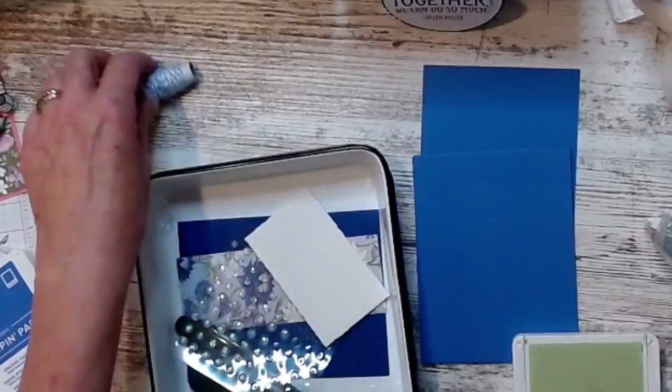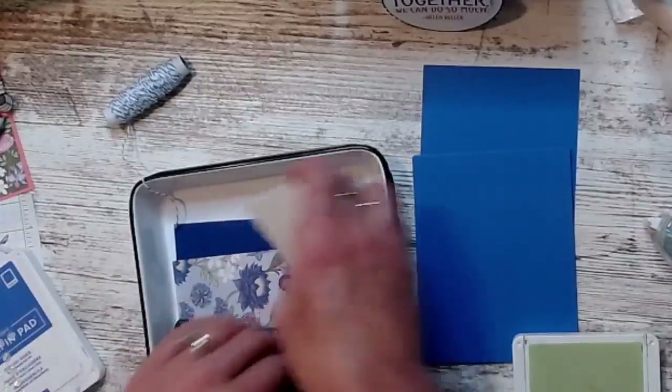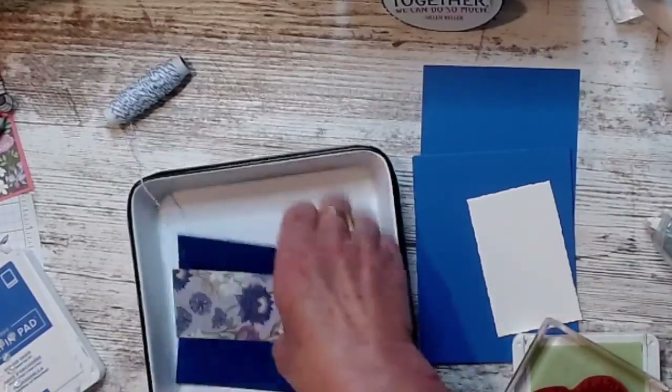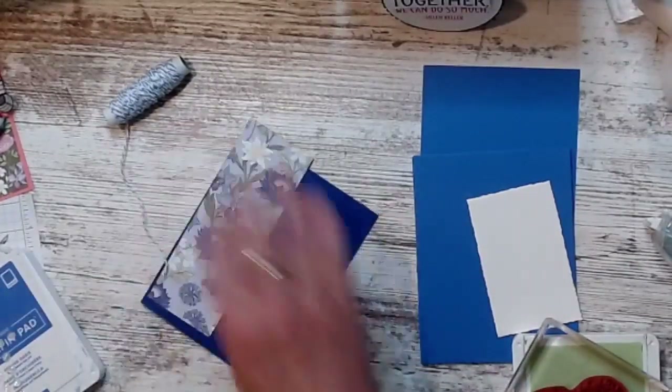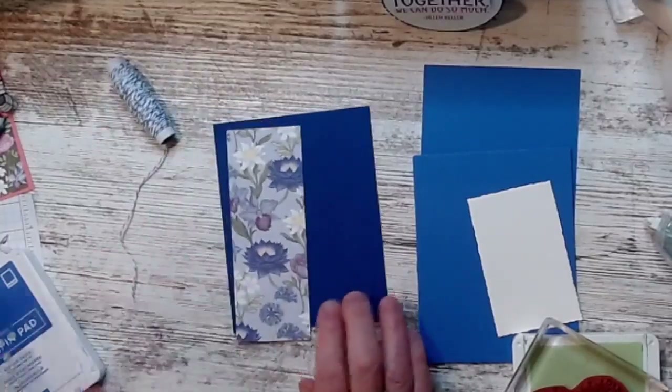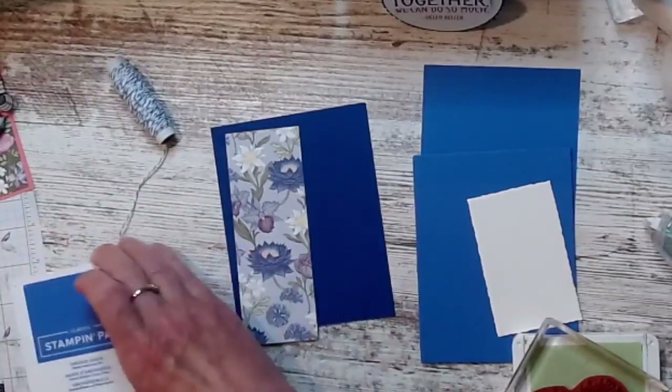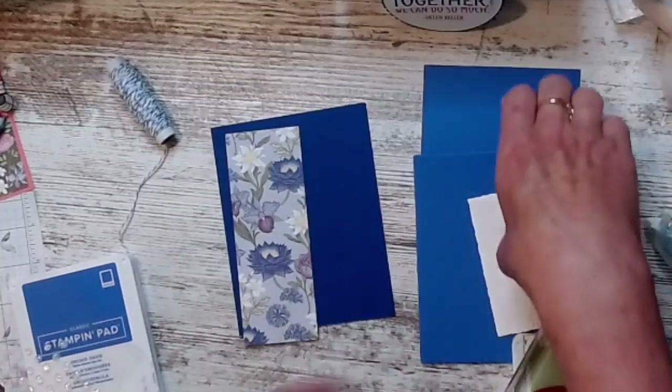Let me show you the method to my madness. Blending brushes — game changer! I'm just telling you, friends, they make a big difference. I'm using the Starry Sky and Orchid — the two in-color papers.